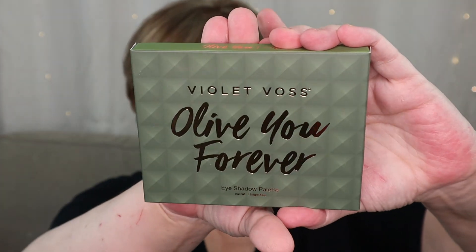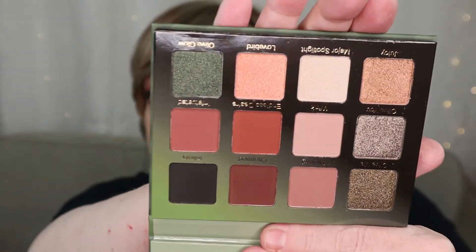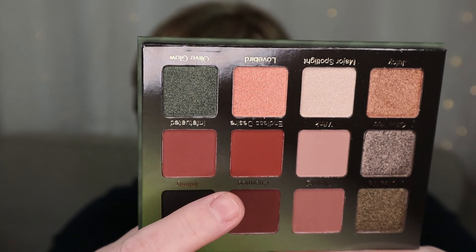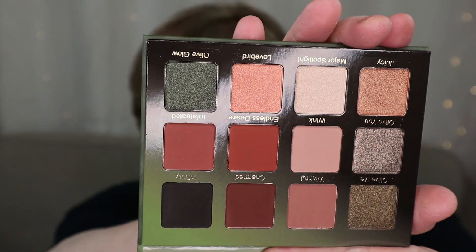On to the last item. We have a palette from Violet Voss — this is the 'All of You Forever.' I think I want to say 'I love you' but they made it cheeky with 'All of You Forever.' This retails for $34. I'm going to presume, since the packaging is green and the title is Olive, that this is going to be green. It's very pretty though — there's a lot of warm browns with a hint of terracotta, and some lovely greens if you're really into green.